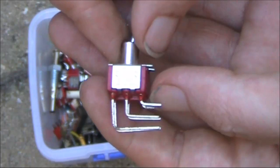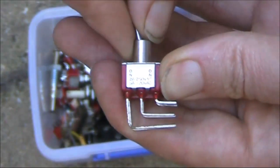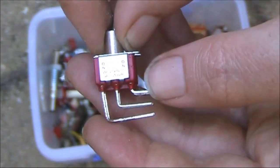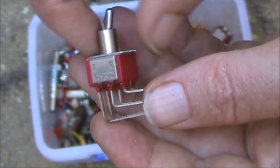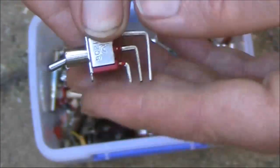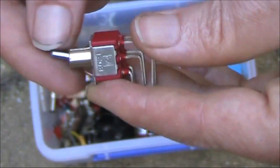This switch looks a bit unusual, but all it is is just a double pole, double throw switch, but the connections are at right angles. So this would be good for mounting in a circuit board that goes across there — it will then line up with the hole in the front panel. You'll notice there's no thread on the front of this switch.